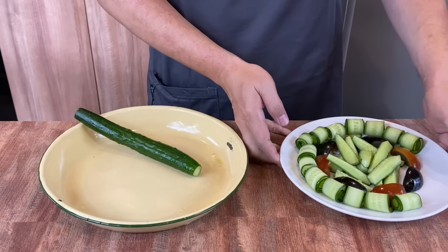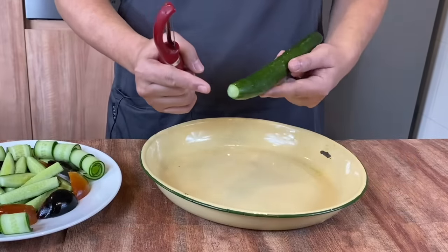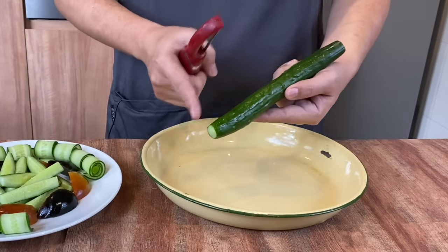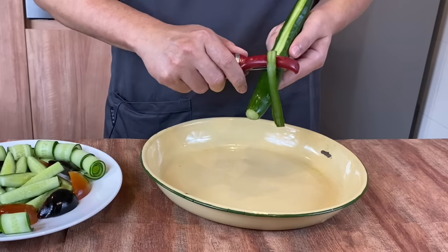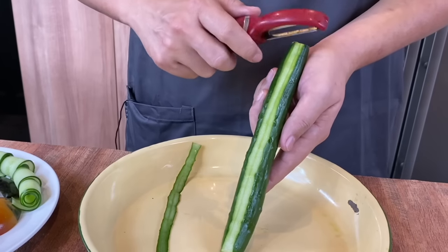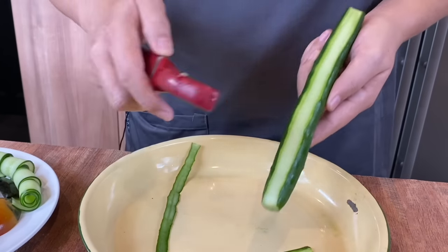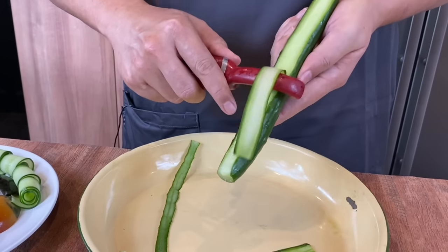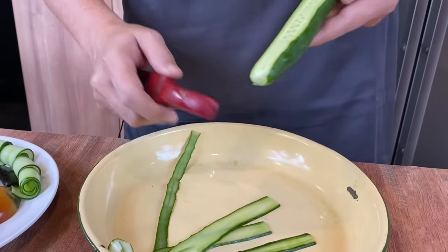So now I'll show you how I do the cucumber roll. All you need to do is just cut off the ends of the Japanese cucumber. Using your peeler, just go all the way down like this. For the first two strips, you will not be using them because there's not much flesh inside. So just continue going all the way through. I'll show you how I turn them into rolls.